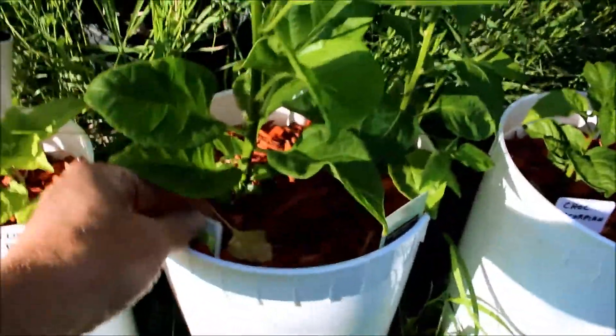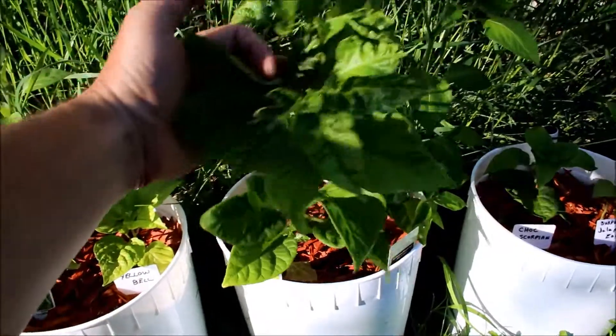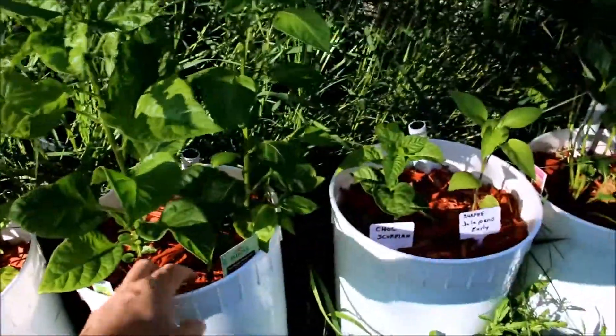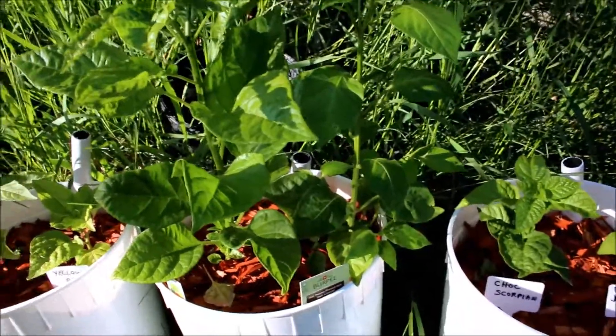This here is a Trinidad scorpion, one of the bigger ones coming up, looking very nice right now. I've got that sitting with a yellow hot lemon pepper in here.